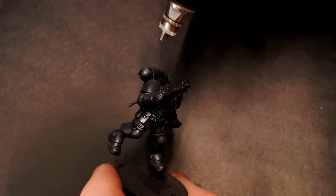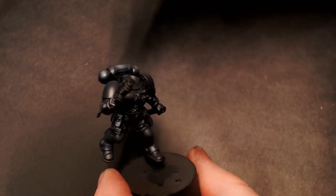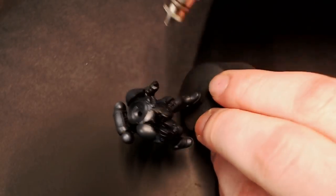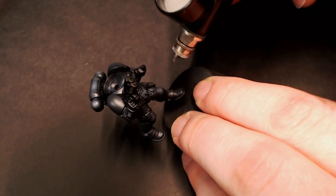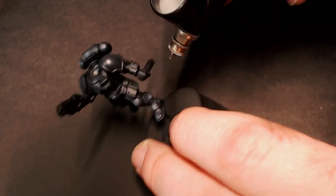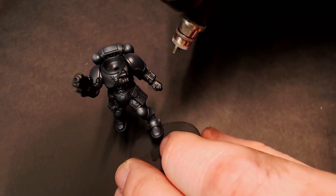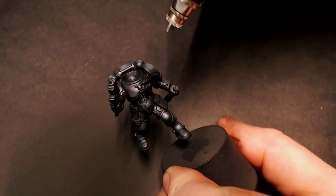For our third highlight on the model, we're doing Gray Z from Mecha Color. It's a little bit brighter, more of a medium tone gray, and we're just going to use that as a little spot highlight. Just finding some of those brightest spots on the model, like the top of the knee pad and the toe of his boot and right on the backpack, and we're just going to hit those little areas.